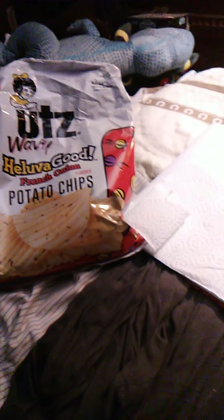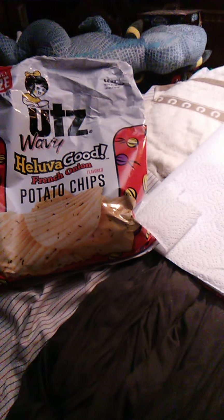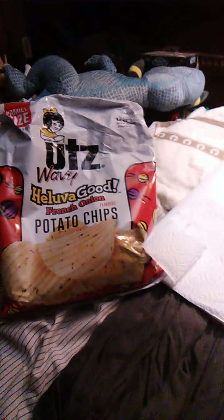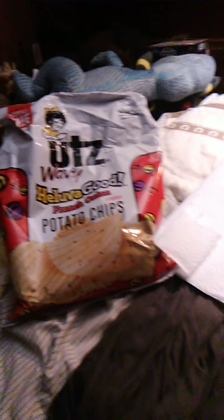Hello guys and gals, and this is going to be a review of Utz's Wavy Heck of a Good French onion flavored potato chips. There's French onion dip, and these potato chips taste like dip, kind of, which is kind of cool.